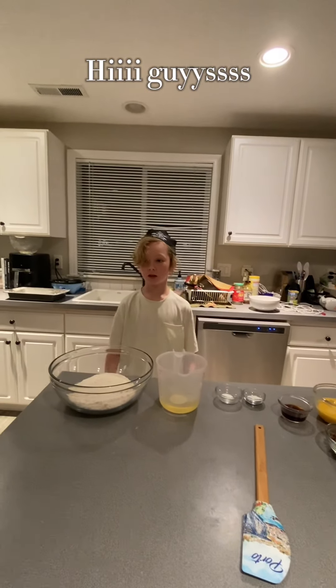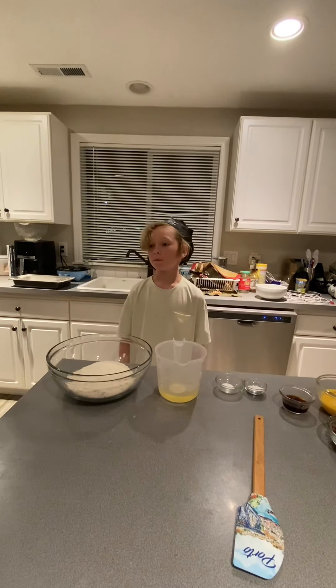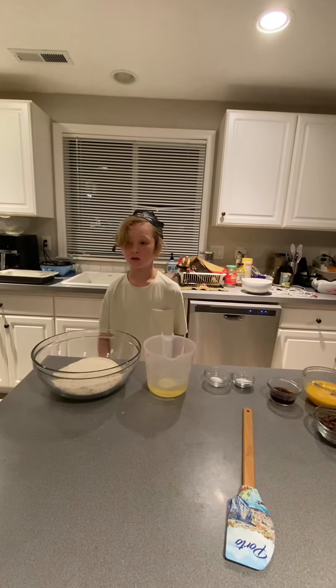Hello everyone, today we are making Gigi's Famous Blonde Brownies, but instead we are adding chocolate chips.